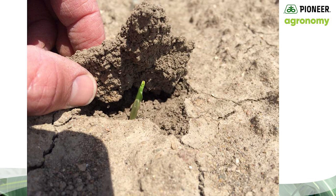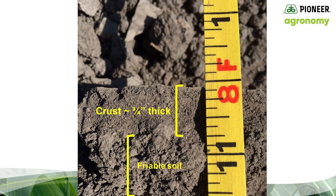Now in many cases, corn will push through the crust and establish adequate stands. But in some cases, the soil crust is so thick that corn and soybeans may need help. In this example, heavy rains caused a crust that was close to three-quarters of an inch thick. You can see that by the top section of the soil. Below it, the soil was still very loose and friable.